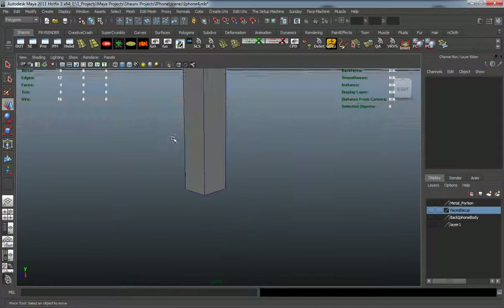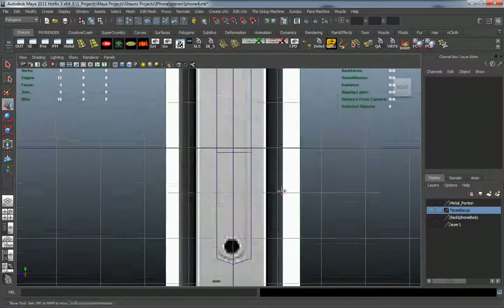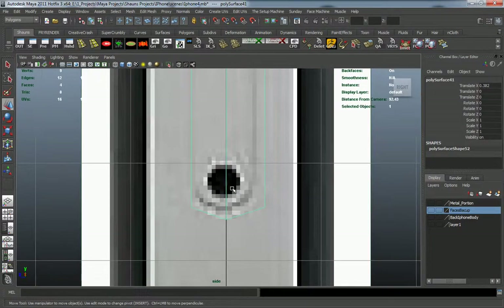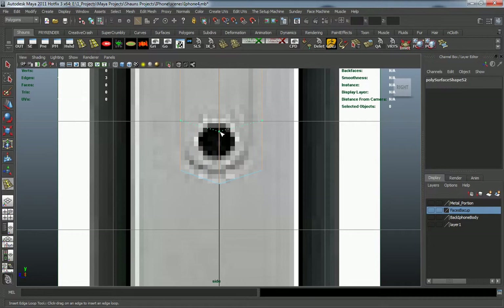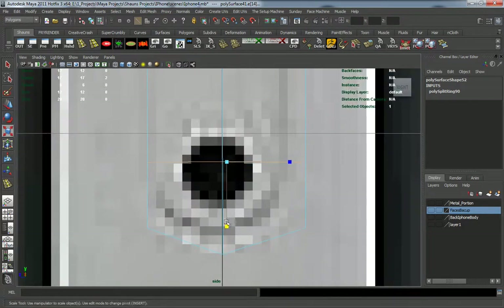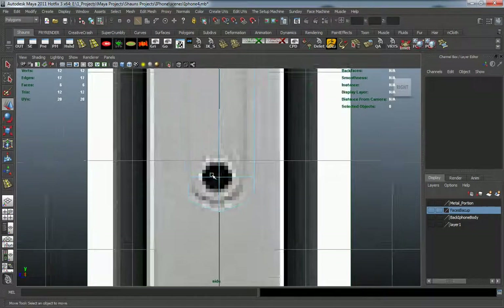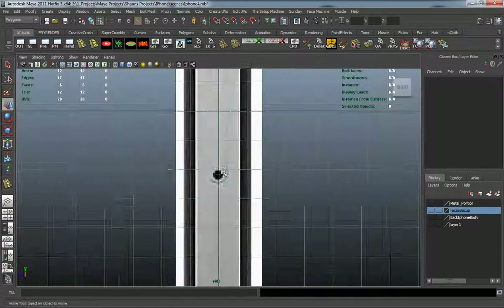We'll go back and turn on our wireframe. Now we have to figure out how we're going to cut that circular geometry into this, because if we do it a certain way it's going to cause problems for modeling. Let's grab our edge loop tool and add one right here in the middle, double-click that edge to reselect it, and make sure I flatten this out and pull it down. I don't want to add an edge loop running vertical here, because it's going to tend to not smooth properly and it's not going to maintain its shape whenever we add some edge loops.